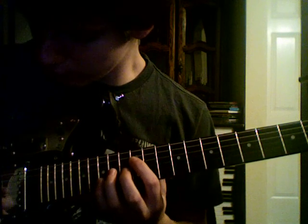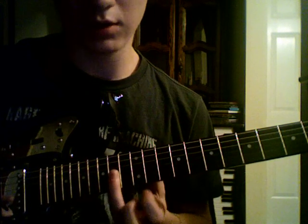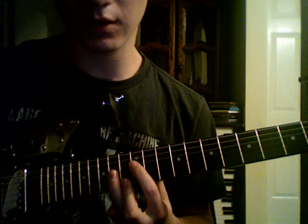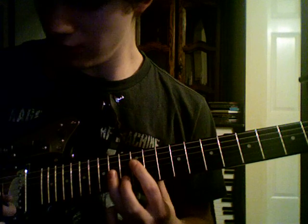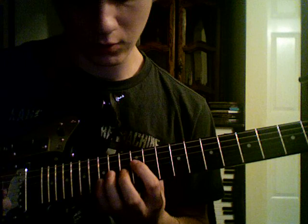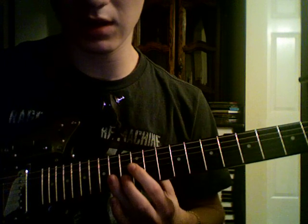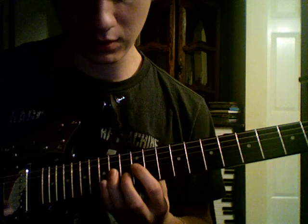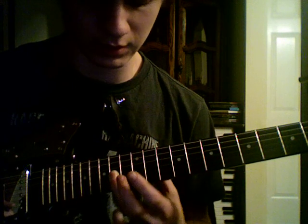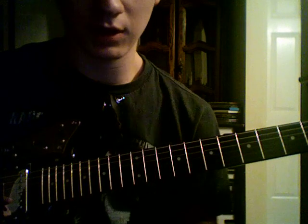So now you've got that. Then you're going to use this finger and just basically bar that, and you're going to play the 14th on the G. Then the 14th on the E. So you go back to the 14th on the G again with your ring finger. So that's basically the first part.